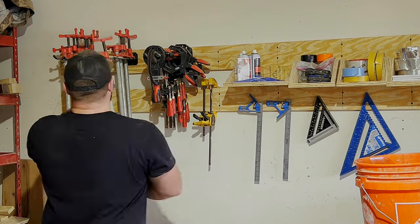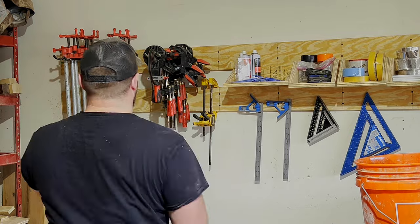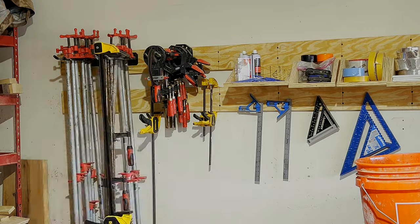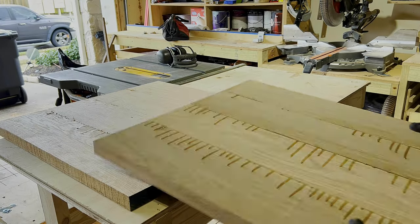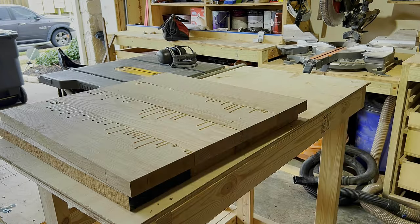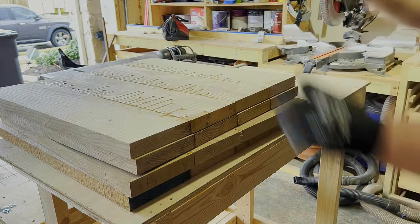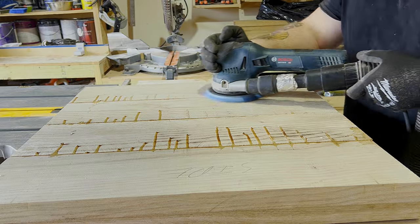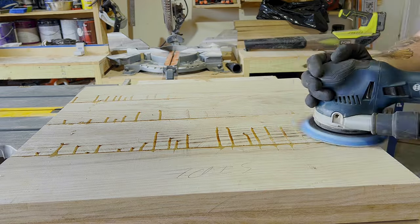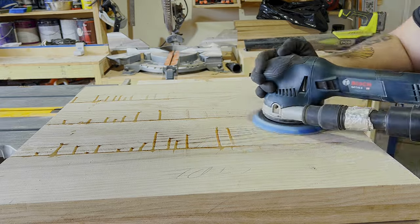Part of my 2024 shop goals was to be more organized and more efficient, and this is part of that — using the French cleat wall as a system for my clamps, consumables, and other things. I actually have a whole other wall behind my miter saw and behind my workbench. So if you have organization goals for your shop in 2024, I highly recommend looking into the French cleat system.